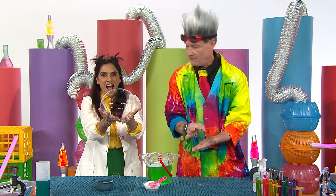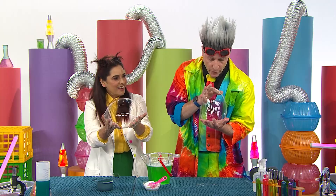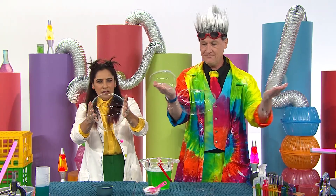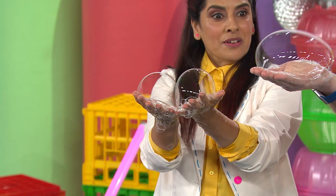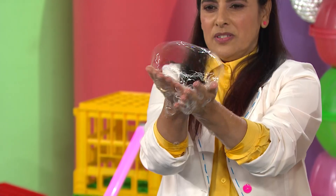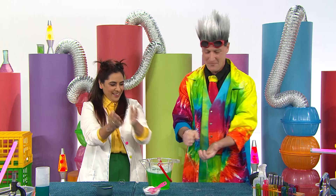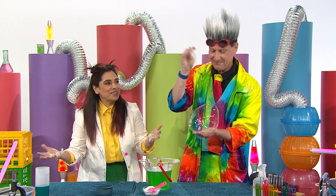We can also try splitting it in half — let me show you. Hold it to the side, then pull apart quickly. Oh my goodness! You need to knock them back together again. Two bubbles — another bubble! Oh my gosh, that is so much fun! So much bubble fun! I can catch them all!